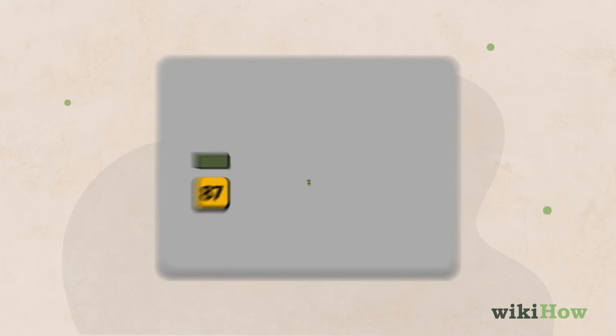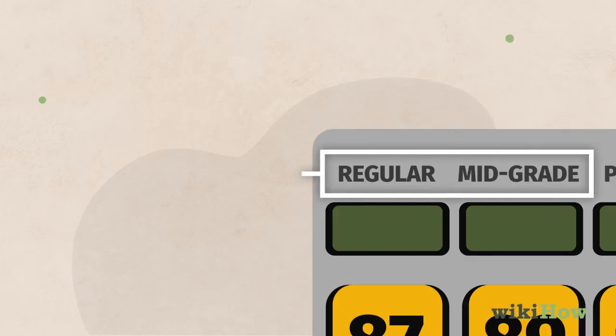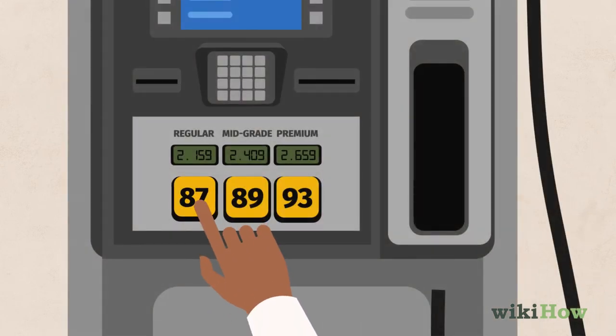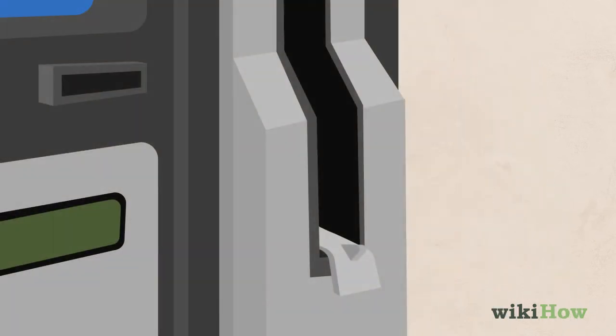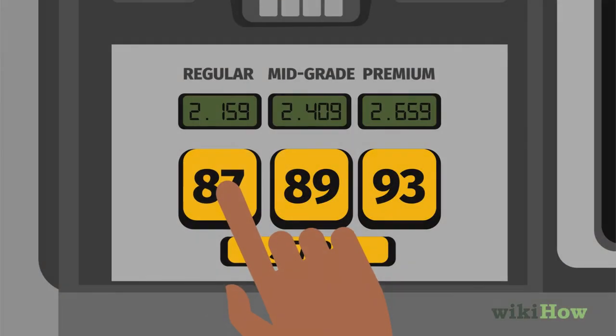Most pumps offer three grades of gas: regular, mid-grade, and premium. Regular or mid-grade gas is ideal for most vehicles, but check your owner's manual if you're not sure. Press the button below the grade of gas you want to select it. On some older gas pumps, you'll need to flip up the holster that the nozzle sits in to make a selection.